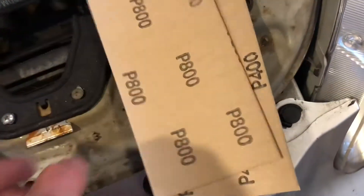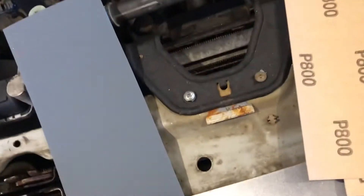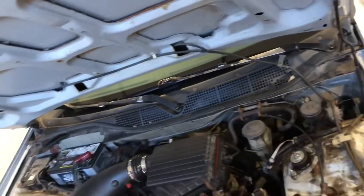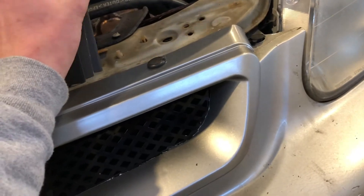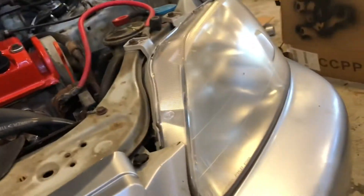I've got 400 to start, then we're gonna go to 800, then 1500, 2500, and then 3000. I'm just gonna rip these in half so I can do one square for each headlight. I suggest getting a bag of sandpaper — it's like 120 to 3000 grit for about 10 bucks. Just look it up on eBay, automotive wet and dry sandpaper. Should work great for this.